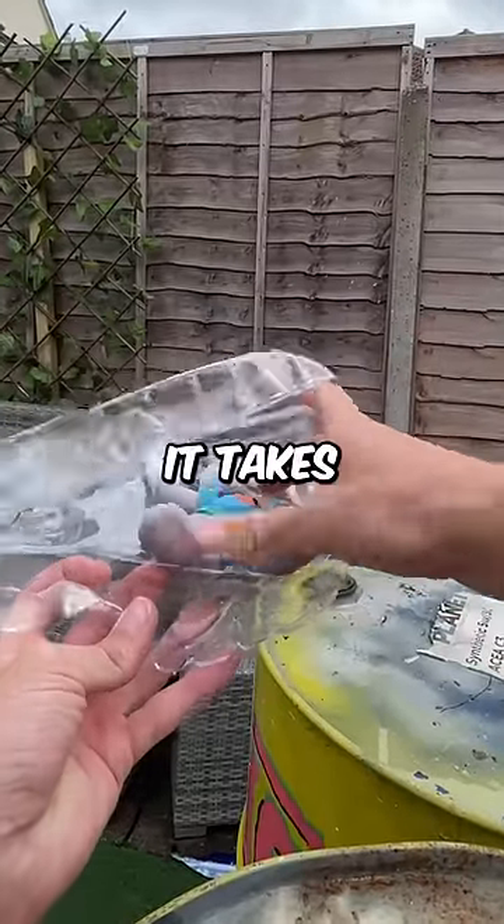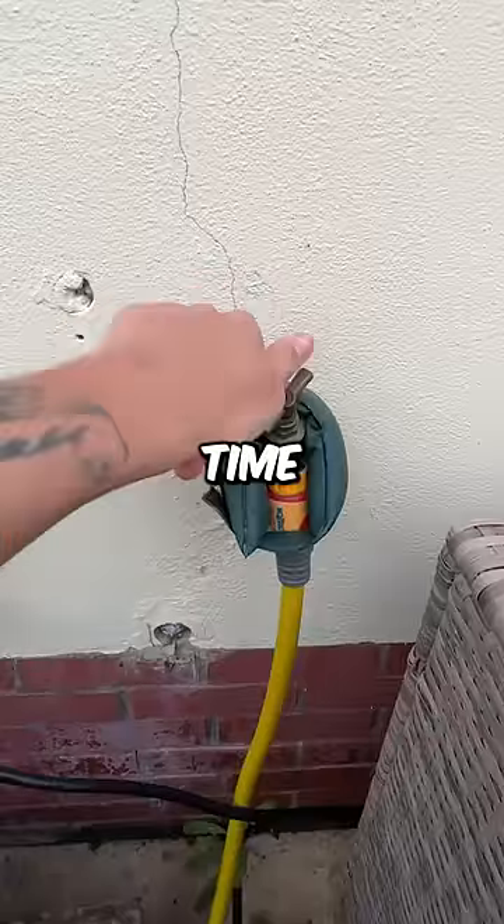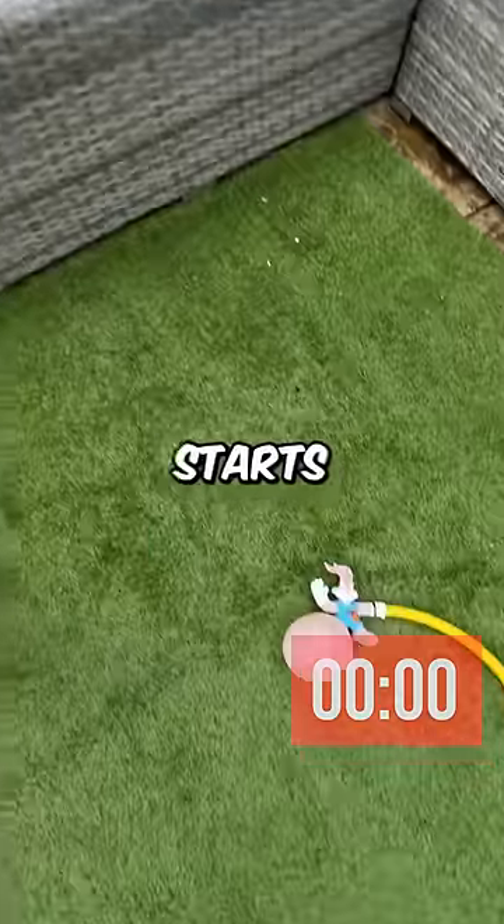Today, we're going to see how long it takes for this Bugs Bunny to explode. First of all, I cut off his hand and then put the hose pipe inside. And now it's time to turn on the tap. And the timer starts now.